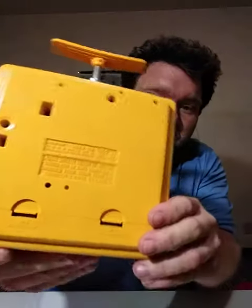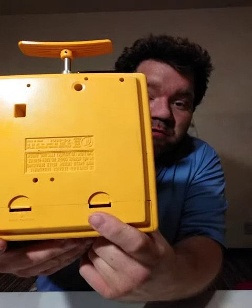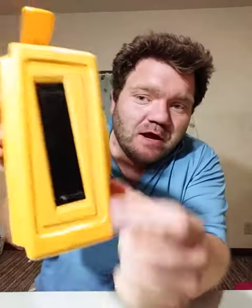On the back here is where you would put the batteries — your C-size batteries — if you want to listen to it portable and take it anywhere. Here's the slot where you put your eight-track cartridge in.